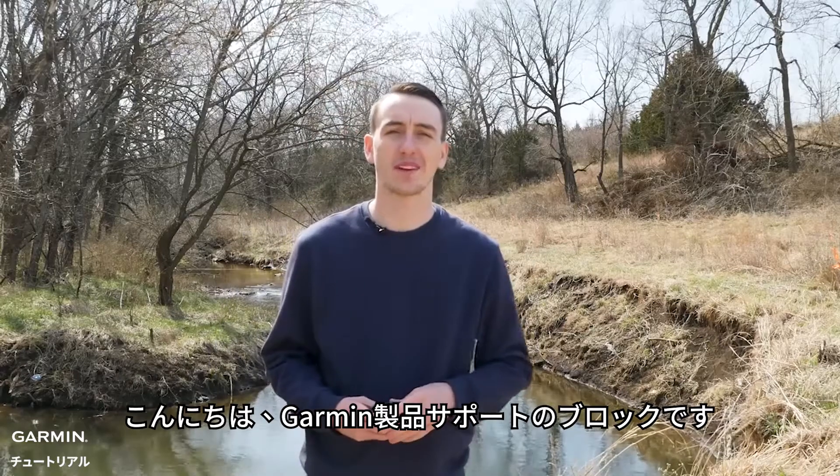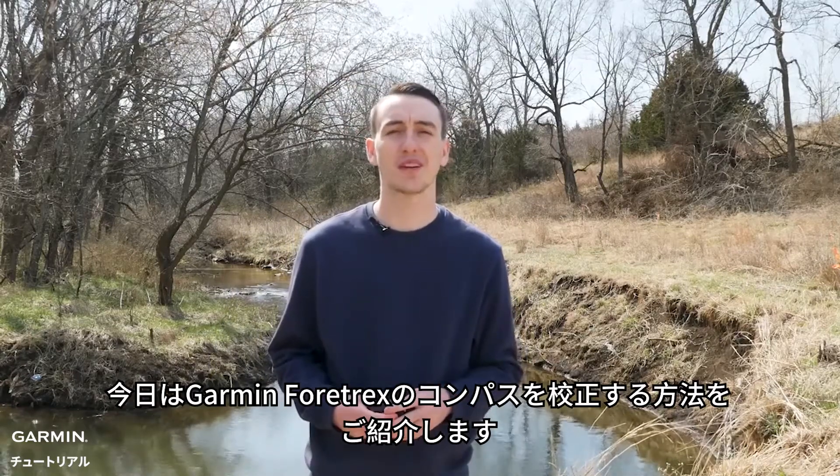Hi, I'm Brock from Garmin's Product Support. Today, I'm going to help you calibrate the compass on your Garmin Foretrex.